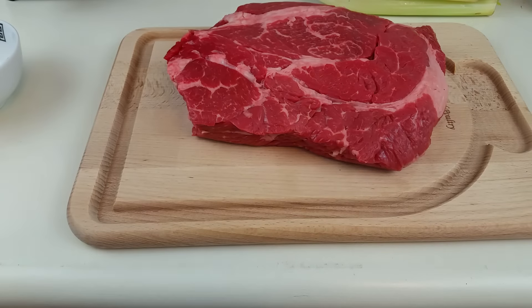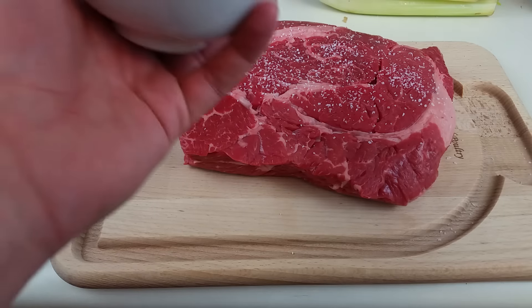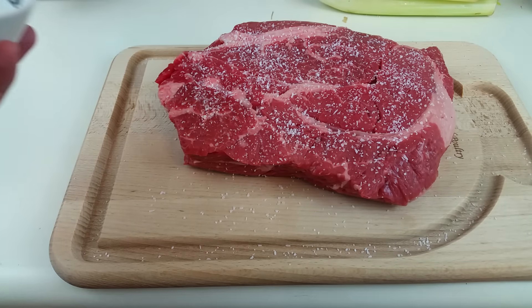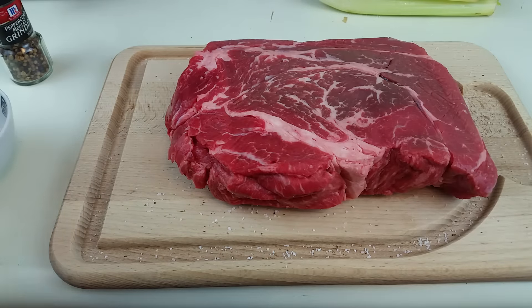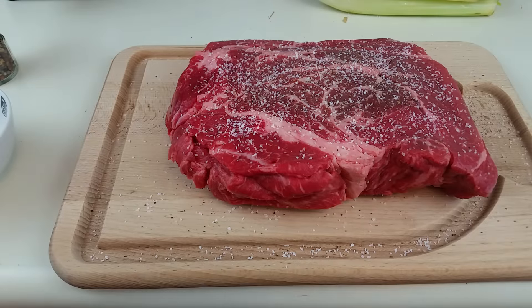Now that we've got our mise en place together, it's time to jump into prep. The first thing you want to do is generously season your roast with salt and pepper on both sides. Forget the roast seasoning packets — all you need for good meat is salt and pepper. Those other things just make it taste like something it isn't. After seasoning, let the meat rest for a few minutes because the salt will draw out liquid, and you want to pat both sides dry with a paper towel.